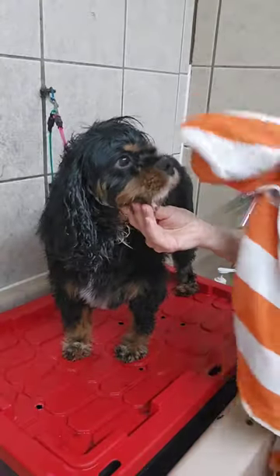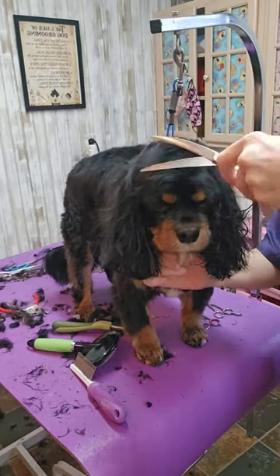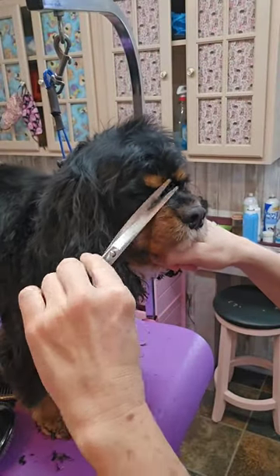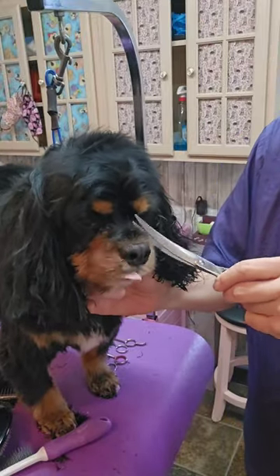I'm using the skin under his jaw as a handle, and I'm using curved scissors just to trim up his head. Using a comb, come underneath and pull the hair away from the skin and snip off the hair underneath the eyes.